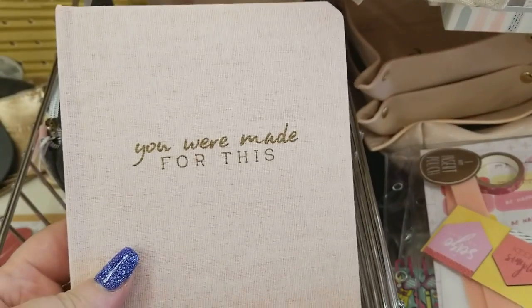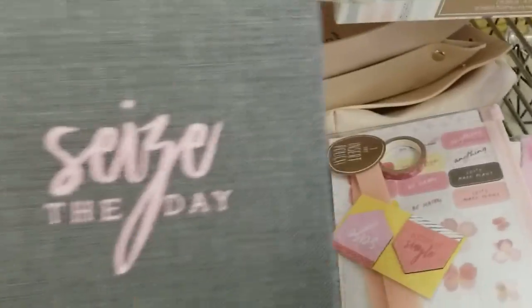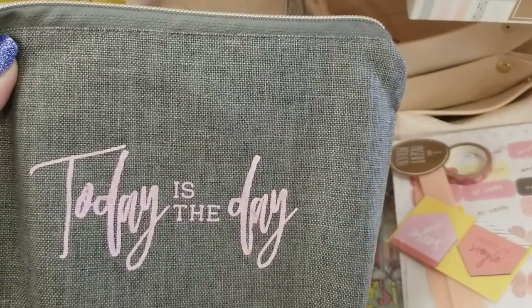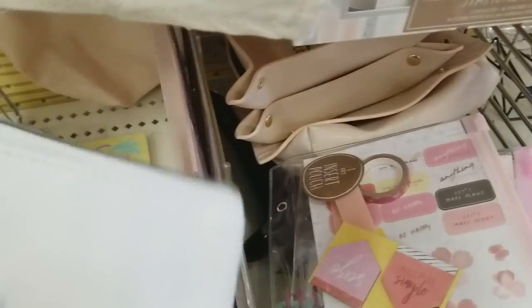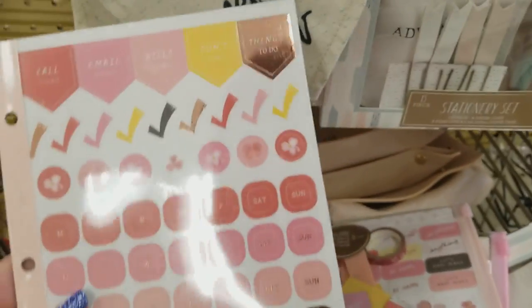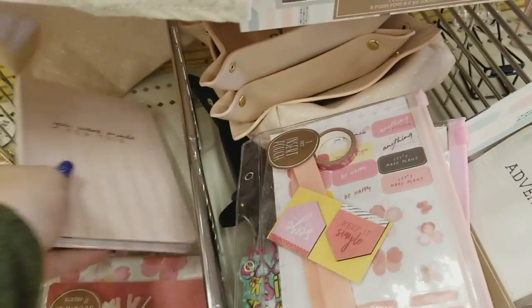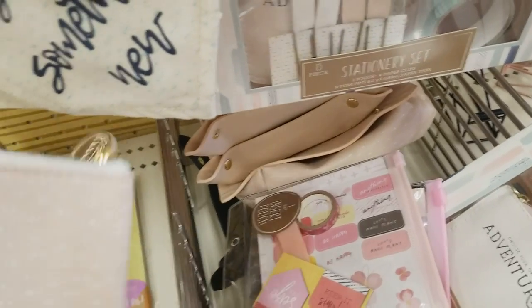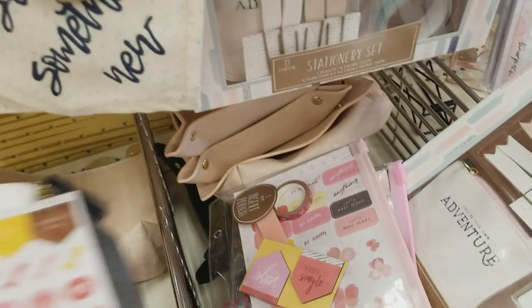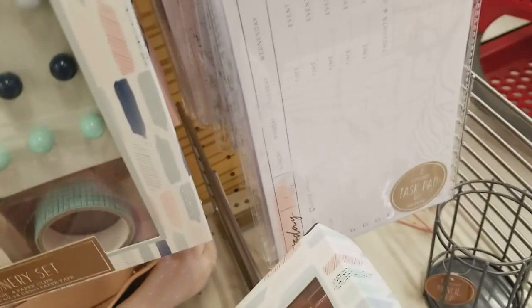We've got these pens, these pens, those pens — a bunch of different kinds. And these gel pens that have erasers on the top. Little zippered pouches — not sure what you'd use those for. And look at this cool mouse pad for $3, that's nice. Then we get into journaling — look at that, is that not cute for $3?